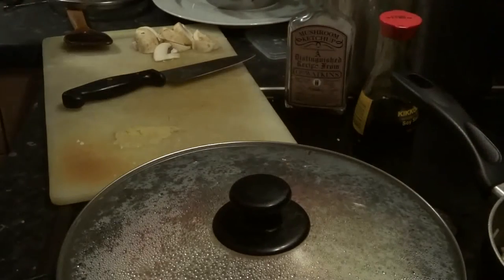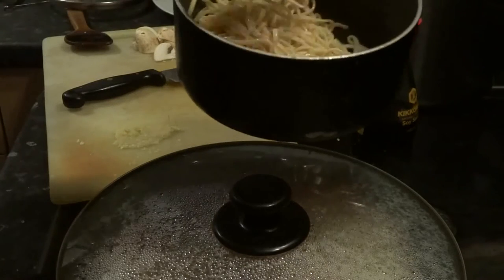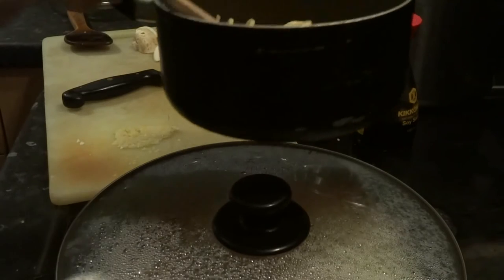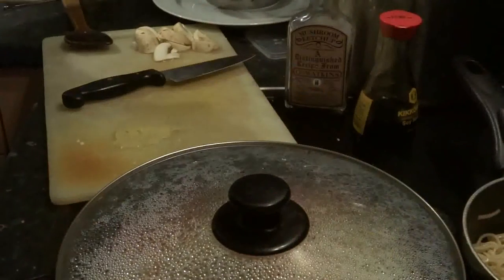We're almost done. Let's turn the old noodles again a bit. Now where's my friend the fly? He usually comes over for a little visit but it's a bit late so he's probably resting in the back of the amplifier where it's warm, or sometimes he visits me when I'm on the laptop.